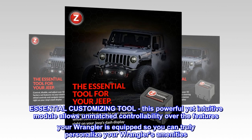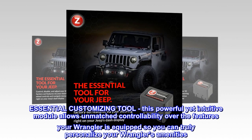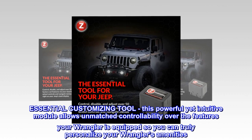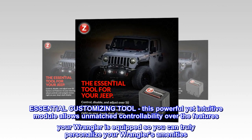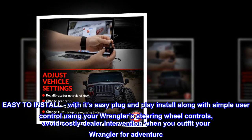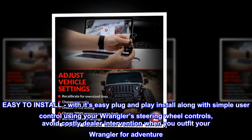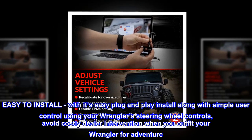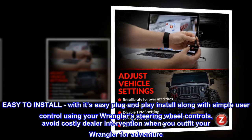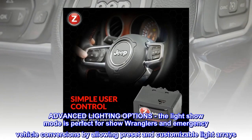This essential customizing tool is a powerful yet intuitive module that allows unmatched controllability over the features your Wrangler is equipped with, so you can truly personalize your Wrangler's amenities. It's easy to install with a plug-and-play setup, and simple user control using your Wrangler's steering wheel controls helps you avoid costly dealer intervention when you outfit your Wrangler for adventure.